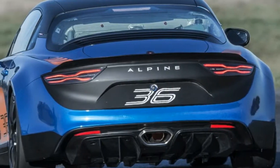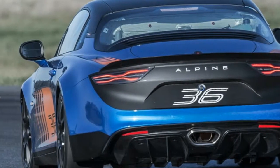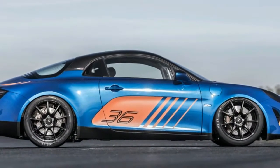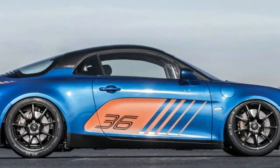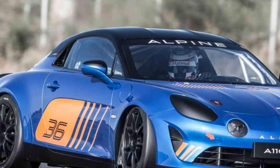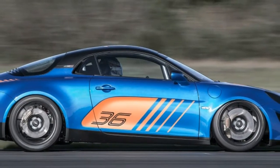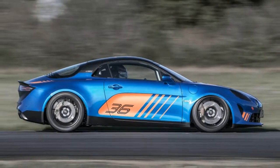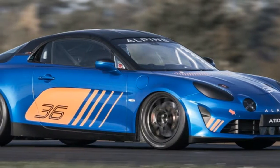The Alpine A110 looks even cooler as a race car. A car that's very high on our list of vehicles we want but can't have is the Alpine A110. We love the retro lines inspired by the sleek original Alpine A110, with its lightweight mid-engine chassis and 252 horsepower engine — we're more than sold.